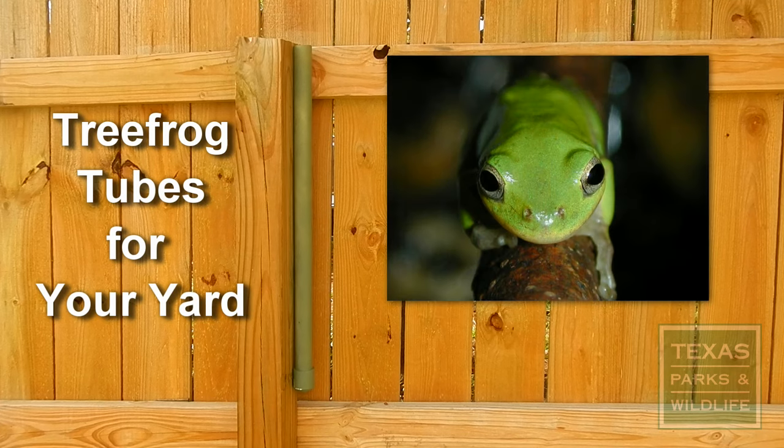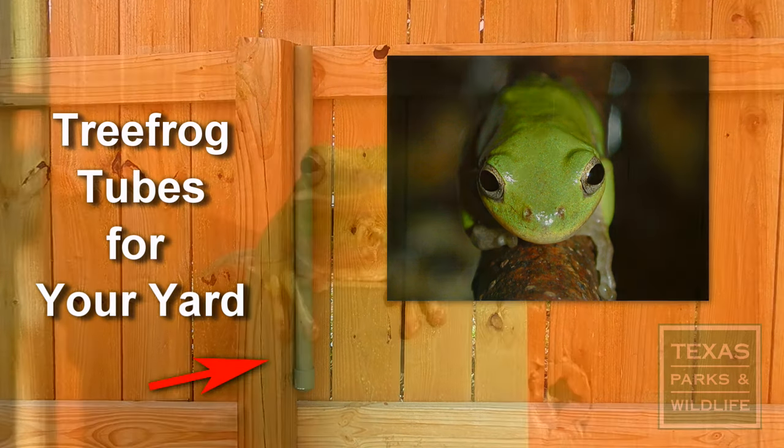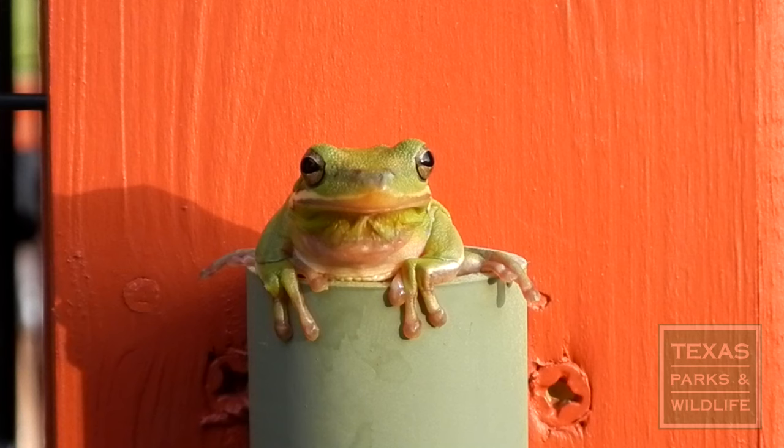If you have tree frogs around your home and you or your children enjoy watching them, then making and installing tree frog tubes may be an activity you would enjoy. Several species are known to use tree frog tubes, but the green tree frog will likely be the most common species in Texas.